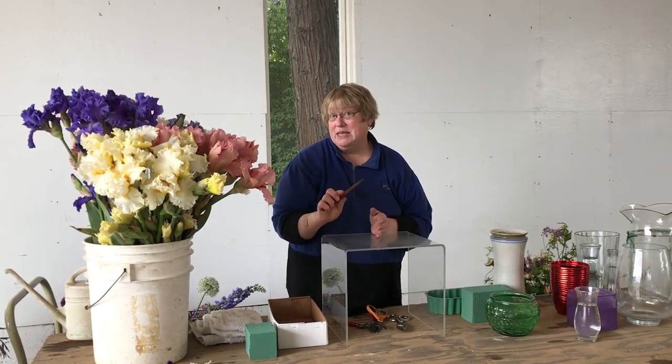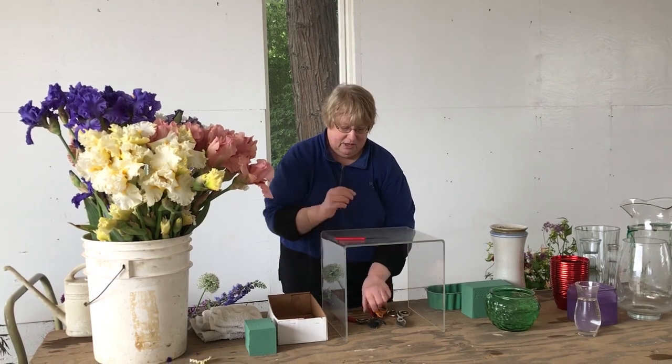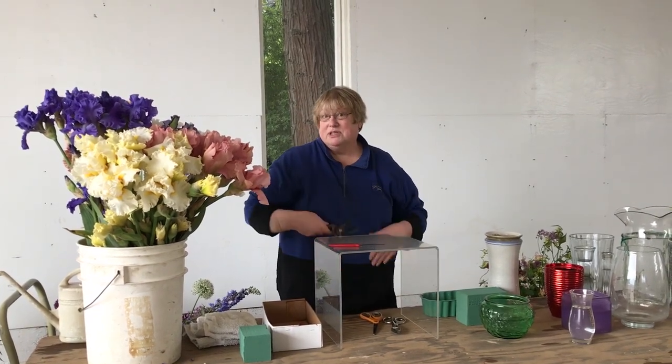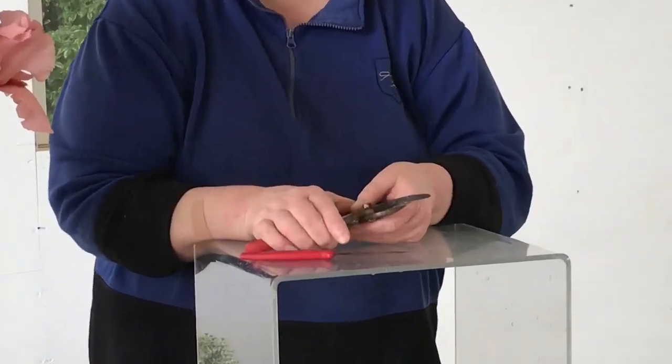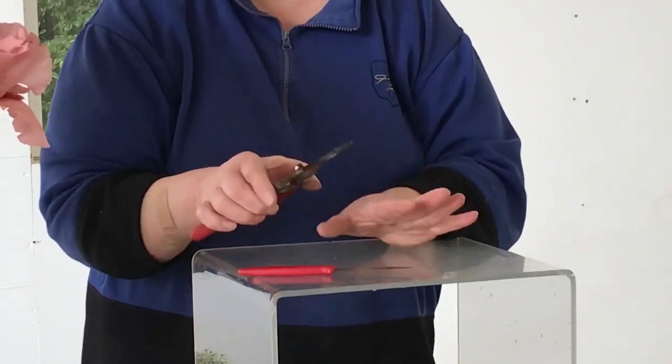A tool that you might need would be either a knife or clippers. I recommend your own comfort zone and whichever you choose. I'm comfortable with a knife, so today we're going to use more of a knife.